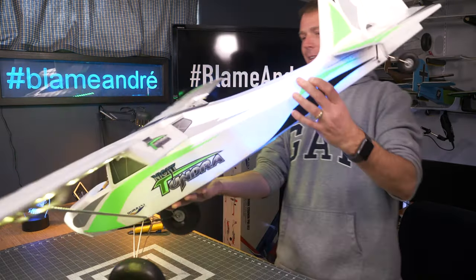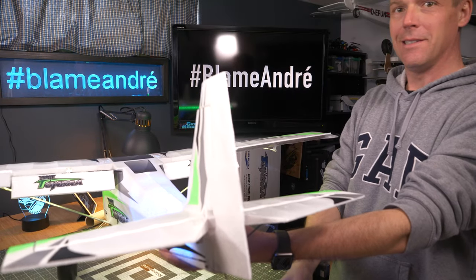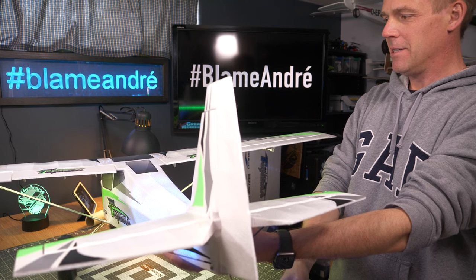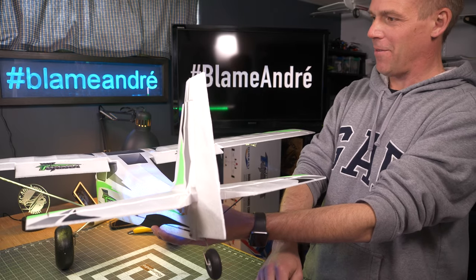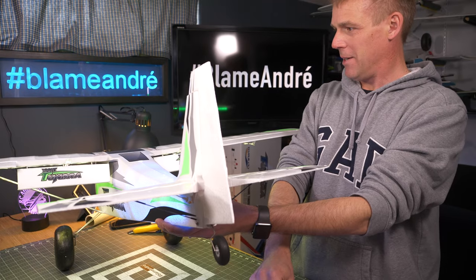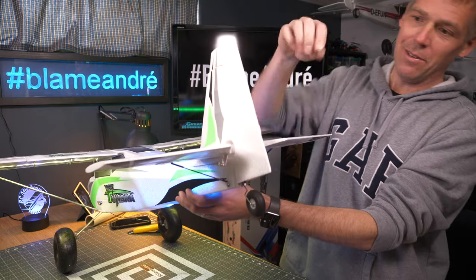Because the receiver's already in the back of the aircraft, that's why I'm not using a servo tester — which probably would have made it a tiny bit easier. We'll start with the ailerons. I'll go in and tune the flaps because the barn door effect — they're almost completely inverted — so I'll probably go and put some limits in there. Looks good. Next is the elevator and rudder.